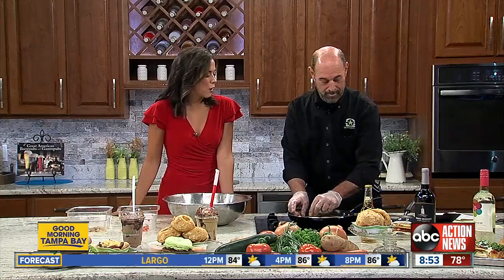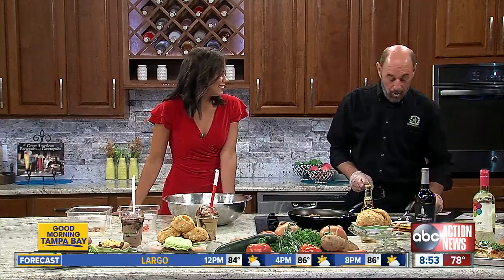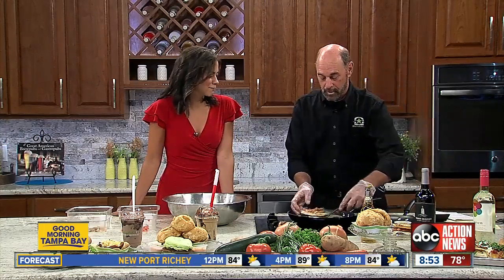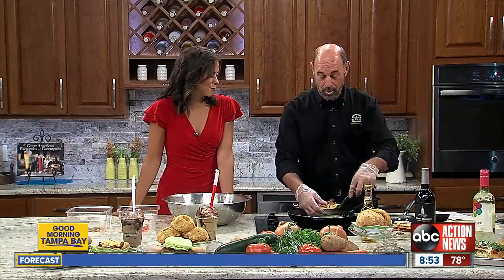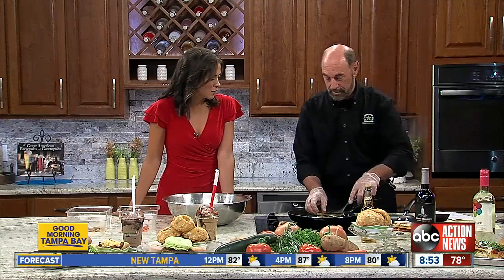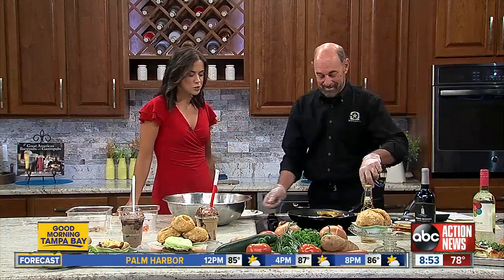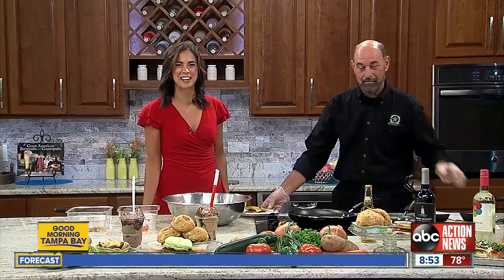Thanks so much, Steve. And if you don't want to do this at home, BurgerFi is located at 714 South Howard Avenue, right at the bottom of the Soho apartment building. And there you have it — the griddle cake burger, something to switch up your regular bun burger for this summer.